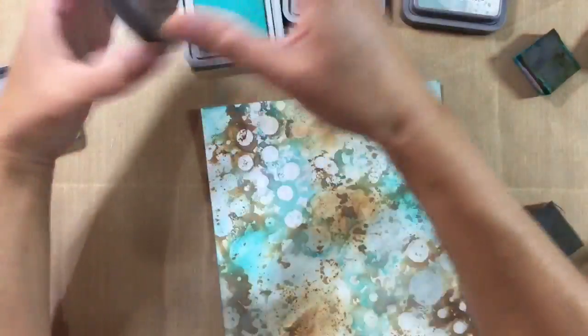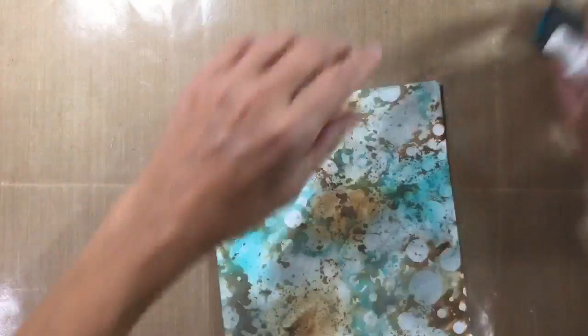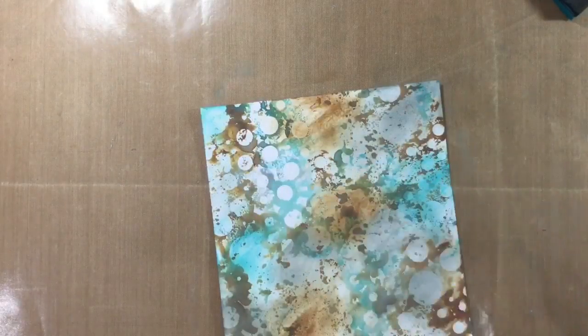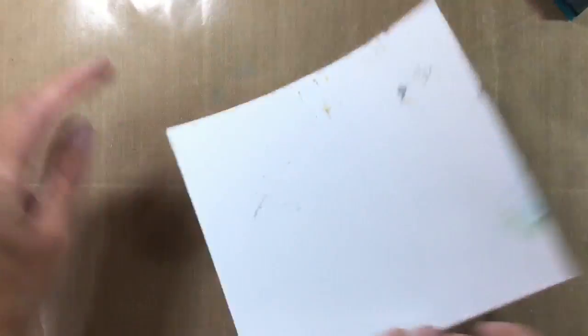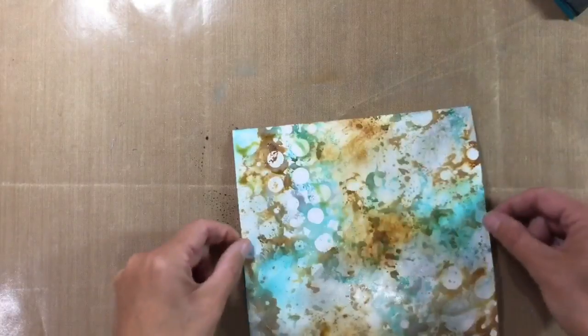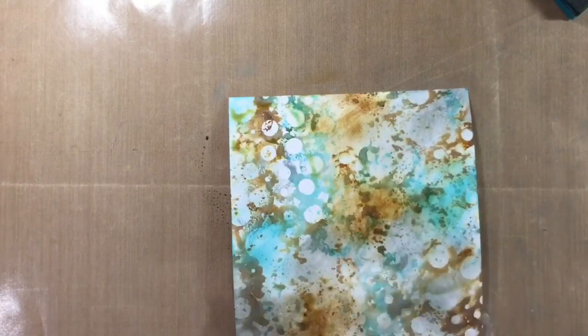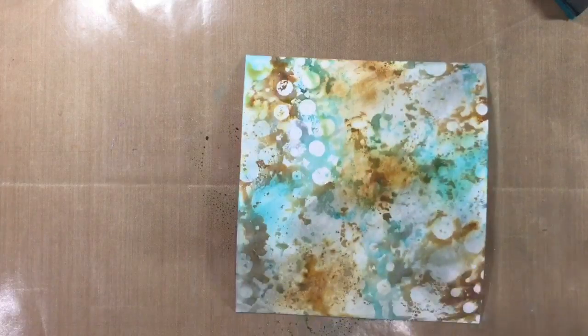Let me just put the lids back on and move those out of the way. Then I'm just going to give it a light spritz just to activate those oxides. And then we can maybe give it a bit of a smush on the mat — I don't want to blend all the pattern that I've got going on here. And I'm going to give that another dry. I just love how that looks.